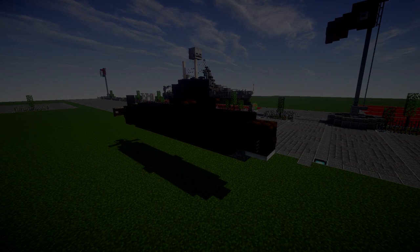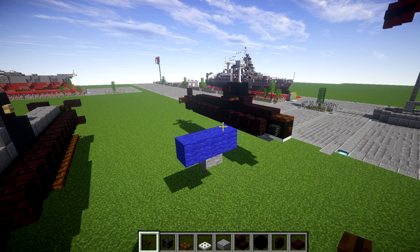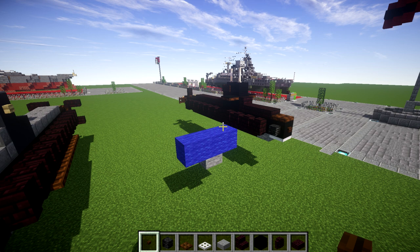Before we jump into the tutorial, a few things to note so we're all on the same page. If you are placing this in the water — whether underwater or on the surface — some blocks will not be able to be placed. Buttons, wither skeletons skulls, bowls, item frames and similar items will all disappear and can't be placed in water. If you're building it out of water on land or in a dry dock, you can include those details, and I like to include them because they really help bring the shape and look of the build together. Unfortunately, in water we do lose some of that detail.